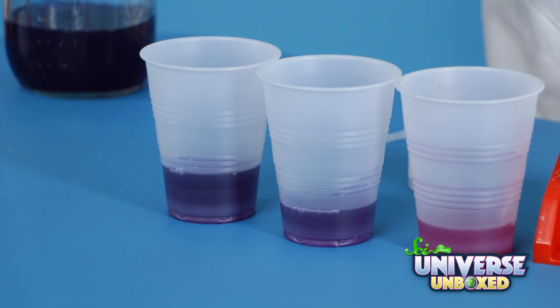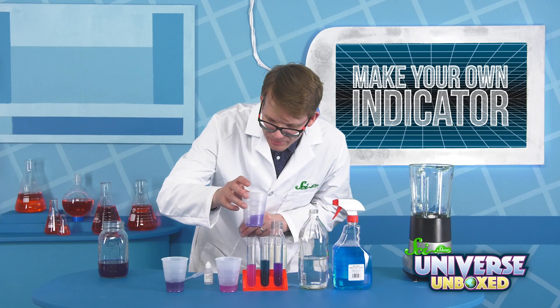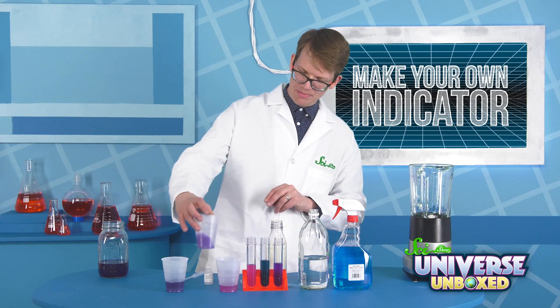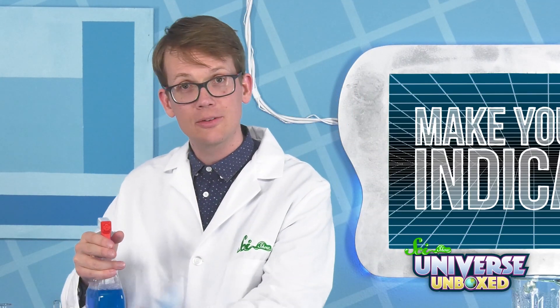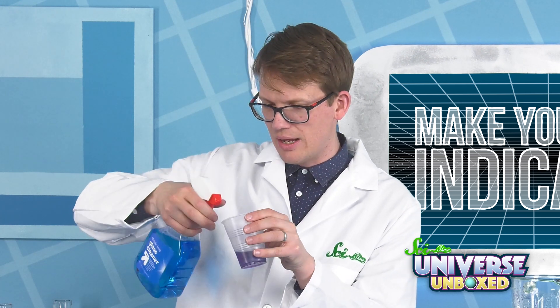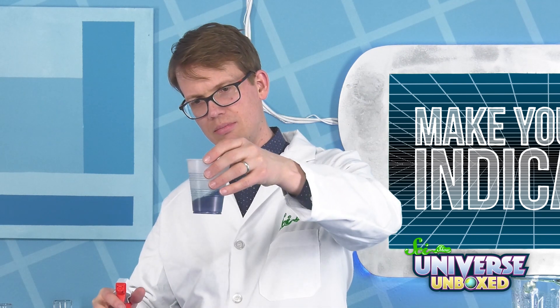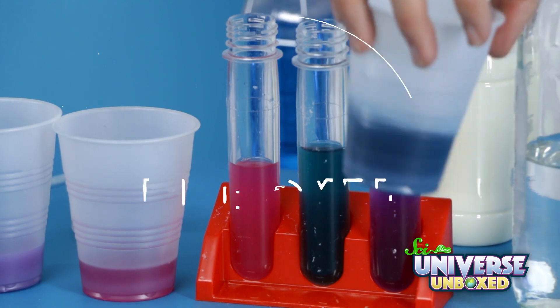Now, milk obviously comes with its own color, so it's hard to tell because it got milkier and lighter. If anything, I think it turned a little bit pink. Then, because of safety, we can't actually take the top off of this next one, but I can squirt it in and see. This is a glass cleaner — and there's an immediate color change to blue, which looks very similar to what we had with the sodium carbonate.